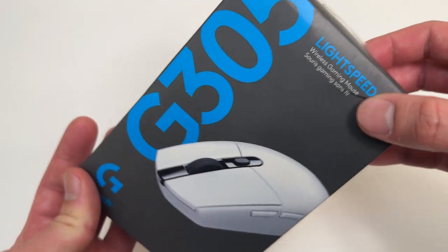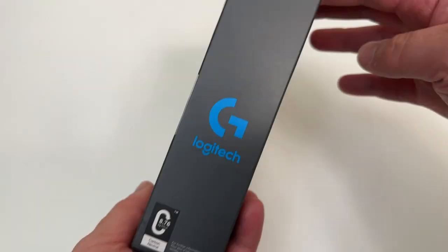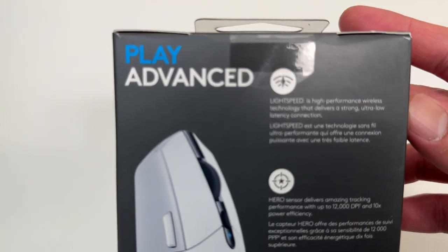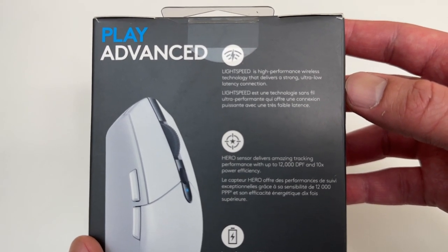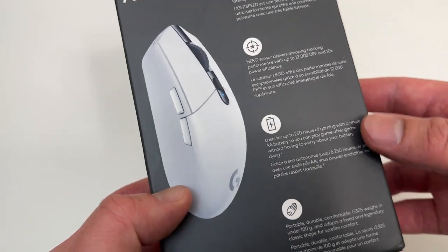I just got this in the mail — unfortunately a little package damage — but I got the white version. This is what the packaging looks like. It features high-performance wireless technology that delivers a strong ultra-low latency connection. Looks pretty fresh.